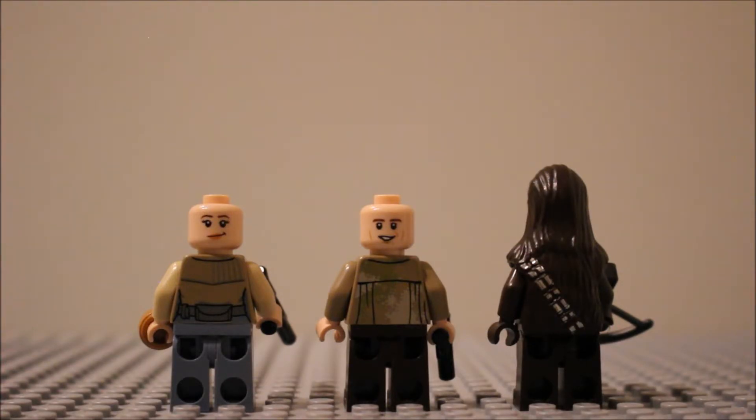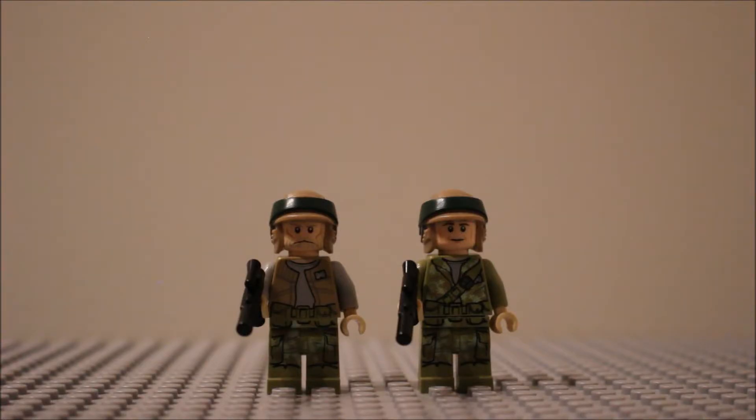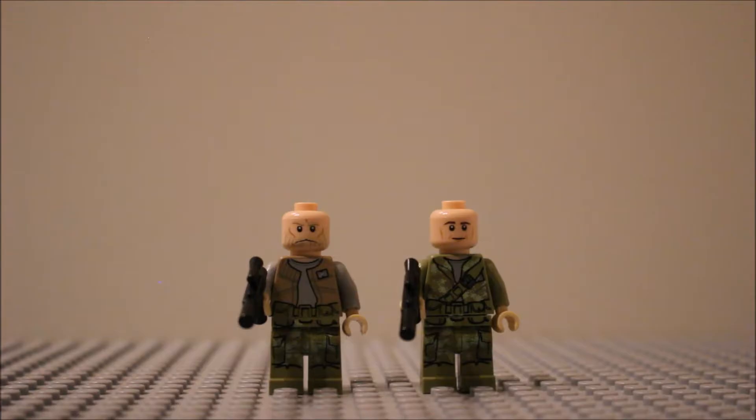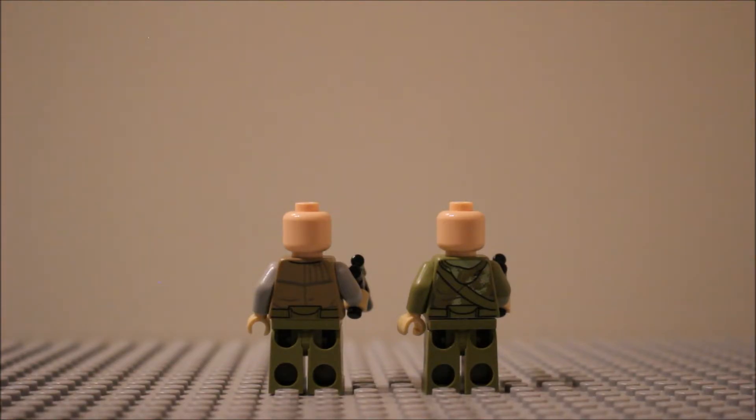Now let's look at the rebel troopers. They have a bit of similarity — the helmets and trousers look very similar, which links them together, but as rebels they don't all look identical. This guy has a nice jacket, and the other one has a camouflaged vest with a strap going across the middle. Underneath the helmets you can see regular faces — this guy has an interesting beard. The other one looks just like a very regular face. There are alternate faces for these guys and their back printing is just continuations of the front.